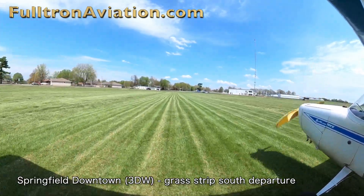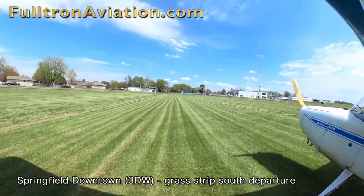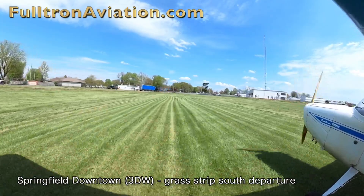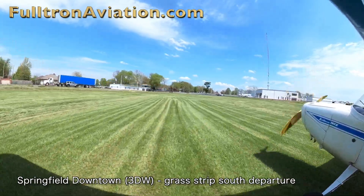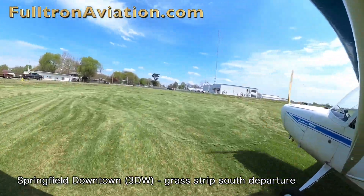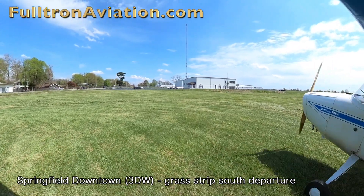The grass runway at Springfield Downtown is not an official runway, which means it's not on the charts. It's preferred that when you take off and land on the grass runway at Downtown, you announce that you're taking off on the grass or landing on the grass to the north or the south, and that you'll be crossing Runway 29.